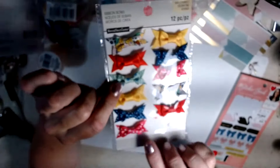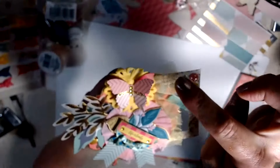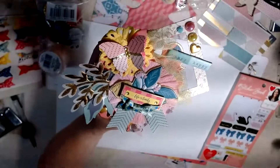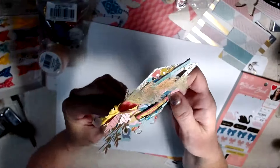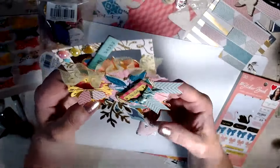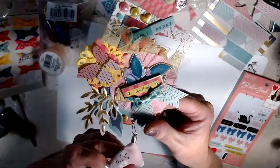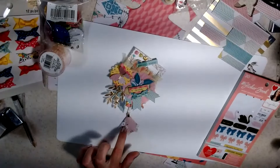I trimmed it out in gold and added some bling on the sides. The bow is actually from this Recollections collection — they give you two of each, but I thought the bow went really well. I just put some box pleat tulle under the edge, and then at the bottom I attached a bulb pin. I included this little tassel because it kind of incorporated all the colors of the Maggie Holmes.